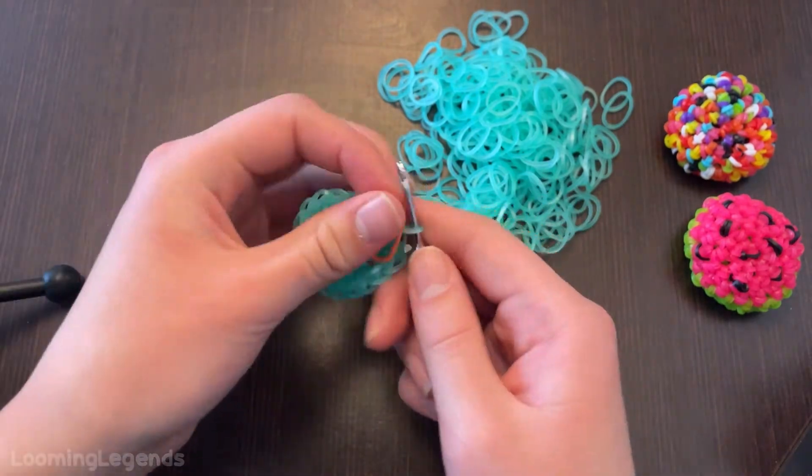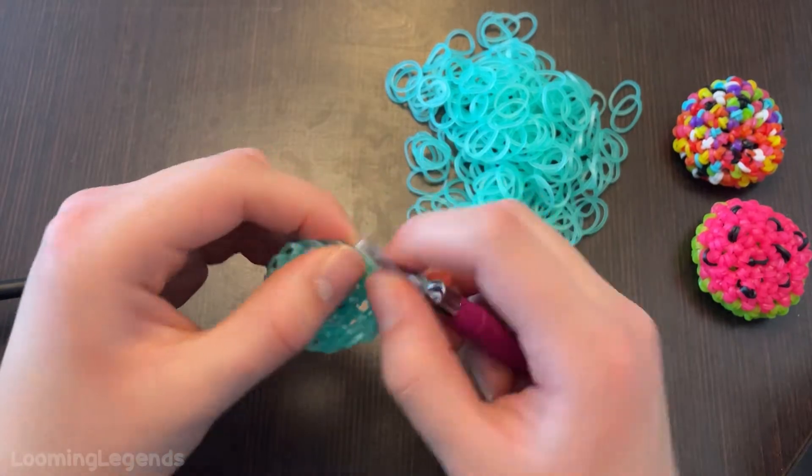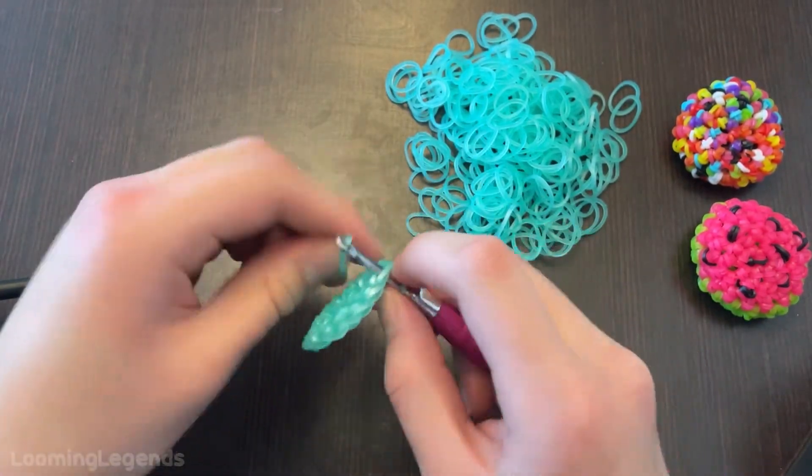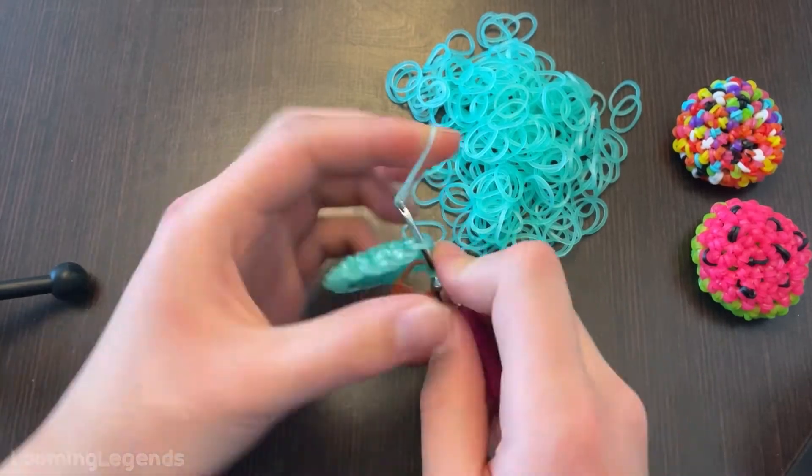There we go. Place the stitch marker on the hook. Our next round is a single crochet round all the way around, so it's just one stitch in every loop.